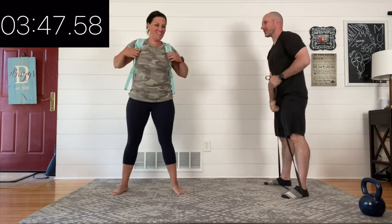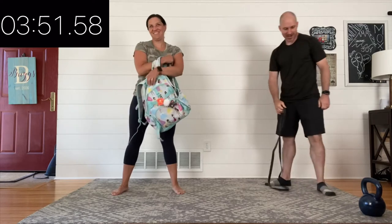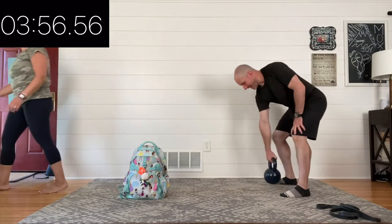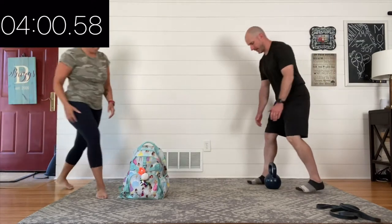You're halfway through the set — believe it or not, it's been four minutes and we're going for eight. Great job making it through the midpoint. Take a breath, get ready — we're going to go again in three, two, one, and deadlift round three.